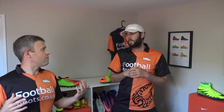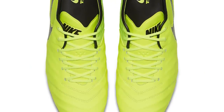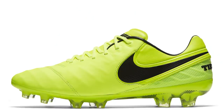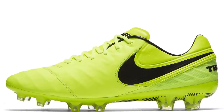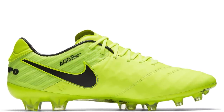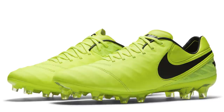Moving on, we've got another boot which is the Tiempo Legends in this kind of volt colour, and I think they look great. They do love volt, and the Tiempo Legend loves volt. We saw it on the Legend 5 and also the Legend 3, so there are all-over volt colourways. Nike do love them. I think the Legend 6 might have a few durability problems, but overall it is a nice boot to play in whilst it is fully intact, and this colourway is fantastic as well, with a little bit of black swoosh on there.